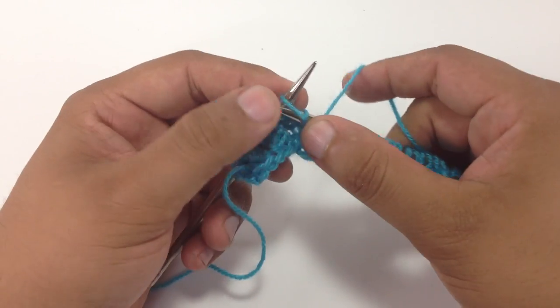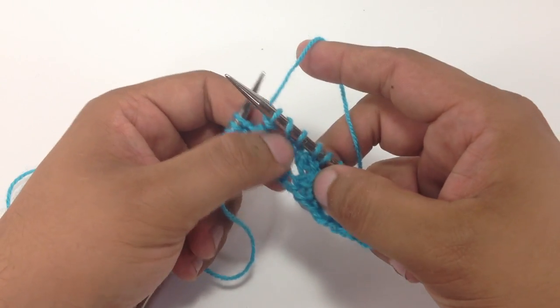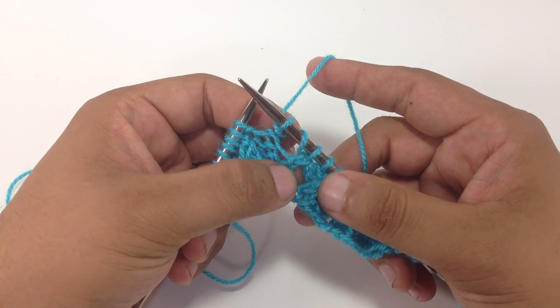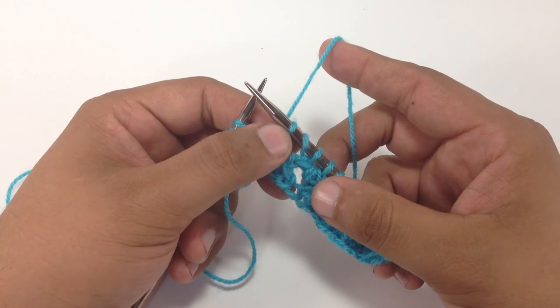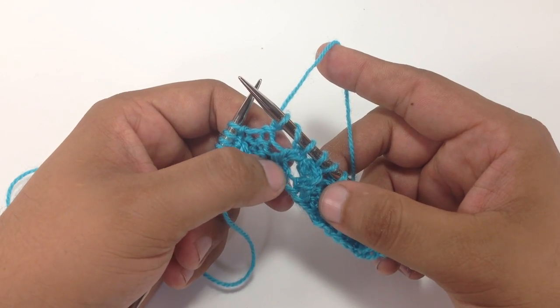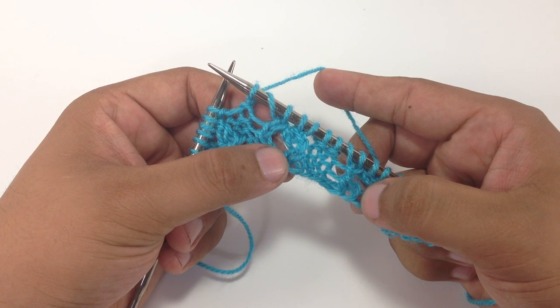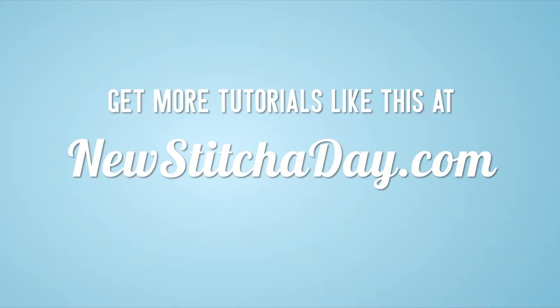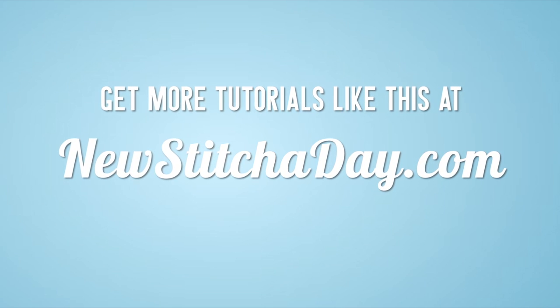A lot of people get confused by the differences between these abbreviations and sometimes they wonder why not just do a yarn over. This is why we use this specific style of yarn over in order to make this lace stitch. So that's how you do the yarn forward round needle. Want more New Stitchy Day? Check out our website at newstitchyday.com.